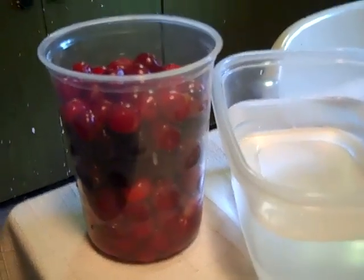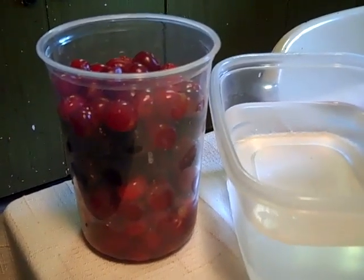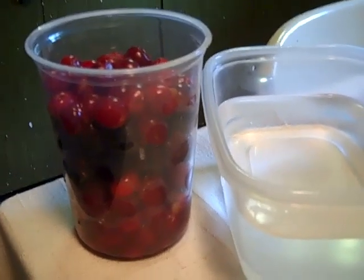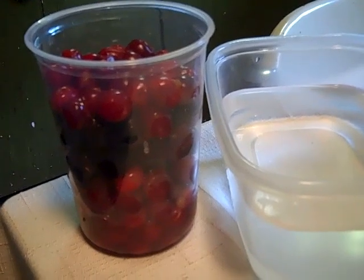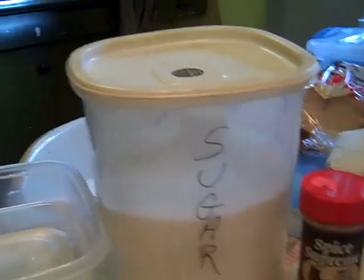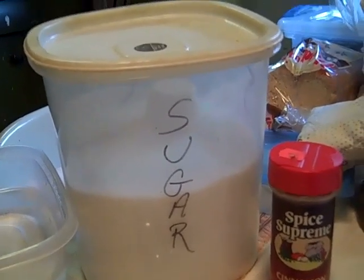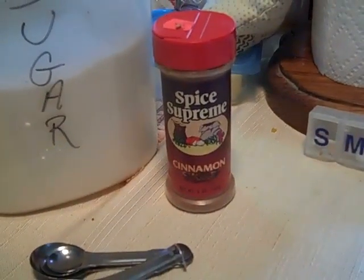In my aunt's recipe, she canned her own cherries, so when she would make it in the off season she would use a quart of cherries and a quart of water, but the cherries had juice in there with them. So I'm thinking that's why it was a little bit thick. So 4 cups of cherries, or a quart if you have your own canned. Five cups of water. Since I have some sweet cherries, I think I'm going to do a half a cup of sugar, but if it's all tart cherries, the last time I did three-fourths of a cup of sugar and it was fine. And a teaspoon of cinnamon.